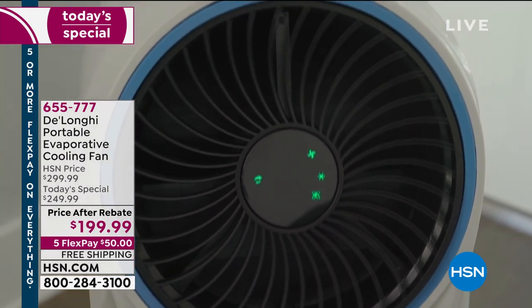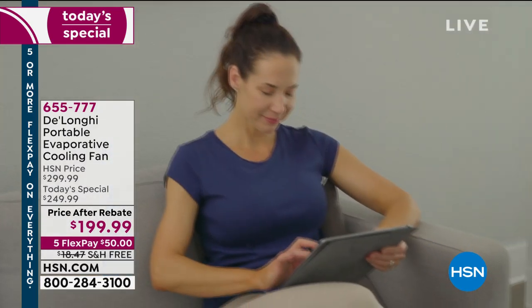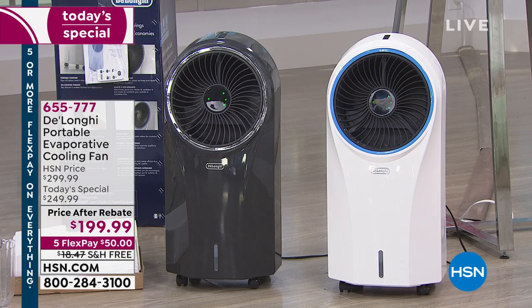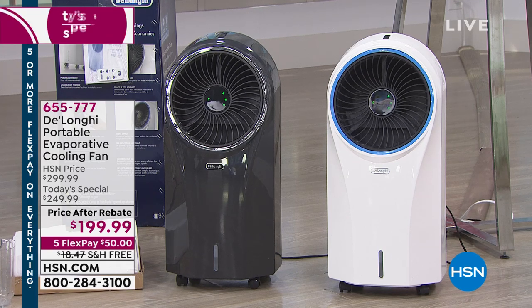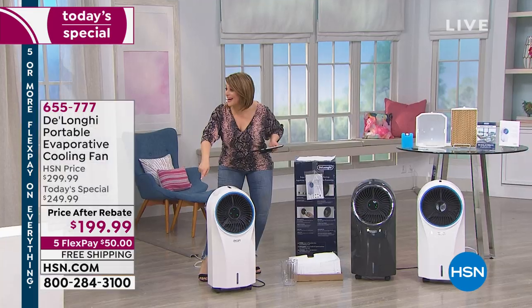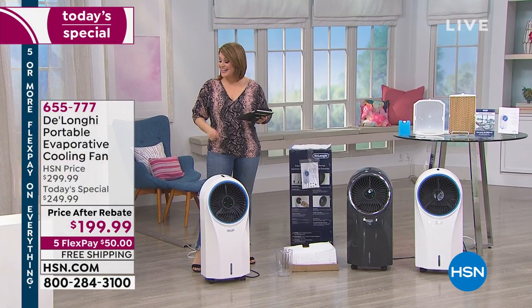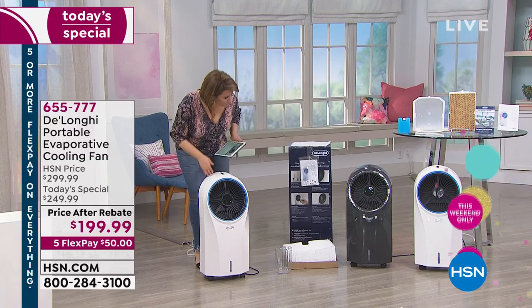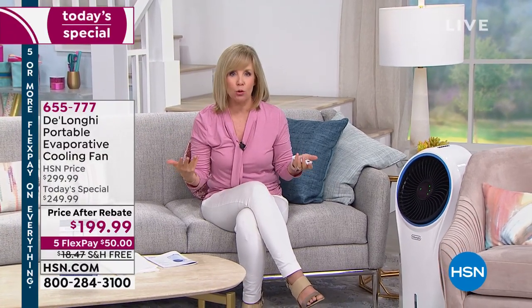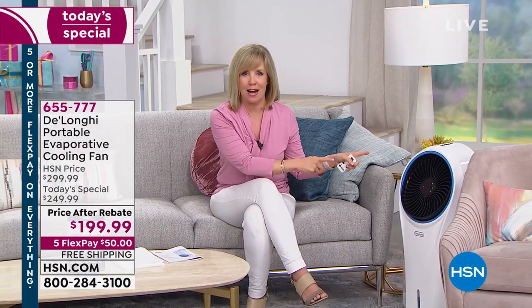It sucks in that dry or hot, humid air and runs it through the cold water you filled, giving it that cooling, wonderful, refreshing breeze. All three units are running in the studio and it's whisper quiet. That lake effect — when you're at the lake or the ocean and it feels 10 to 15 degrees cooler because the wind goes across the water — this is the exact same thing.